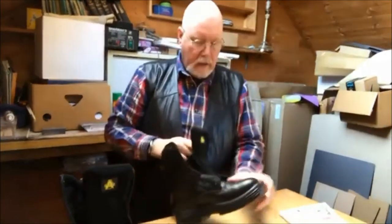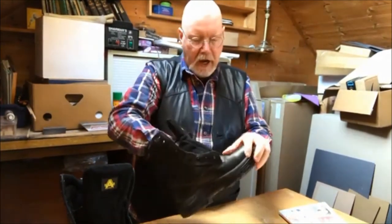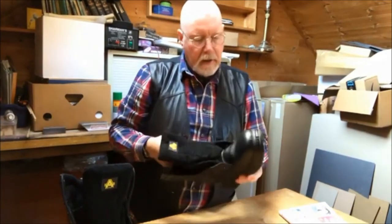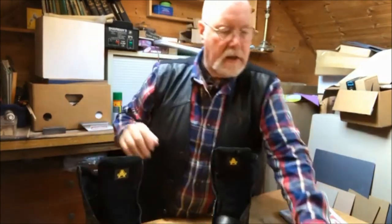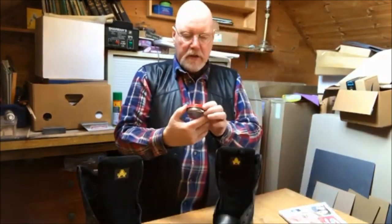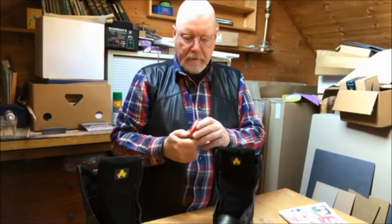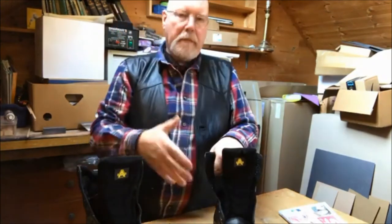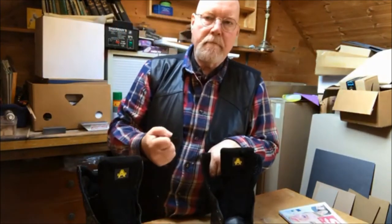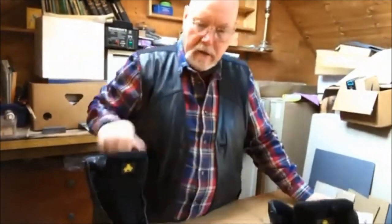When you first get boots, they look nice, smooth, and shiny but they're not worn in, not soft. What I like to do is put some natural sports dubbing and rub it into the leather — to feed the leather, to soften it, to help it to wear in.